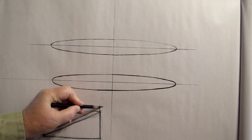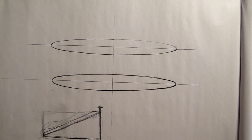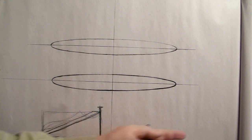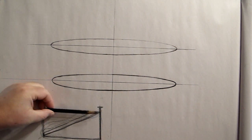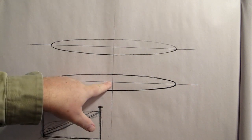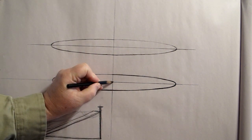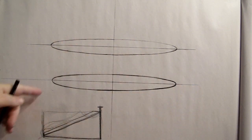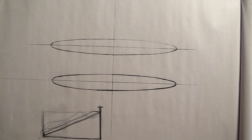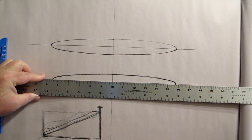Imagine we took this wedge and nailed it down — this is the big head of a very large nail nailed to the ground — and we could actually spin this shoe around. If it flipped to this side it's going to be the same distance as this side over here. That's what the ellipse represents: the wedge on both sides is the same distance from where the nail is nailed to the ground. We can spin this around in a circle, but because it's in perspective, it's an ellipse.